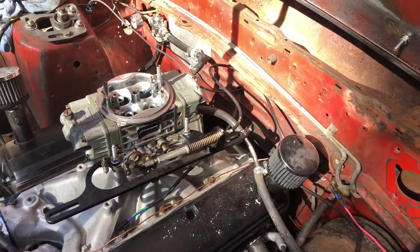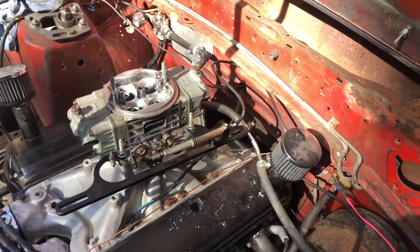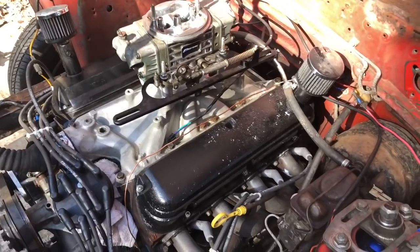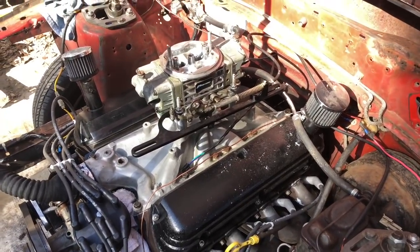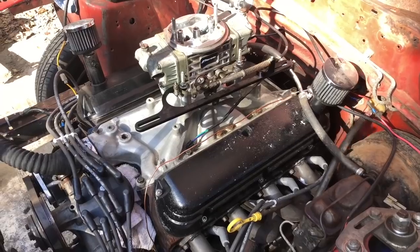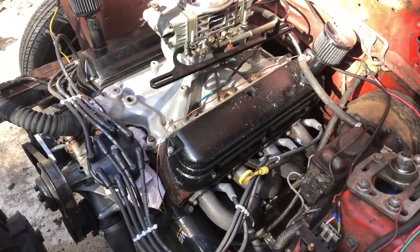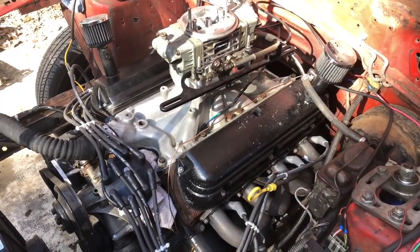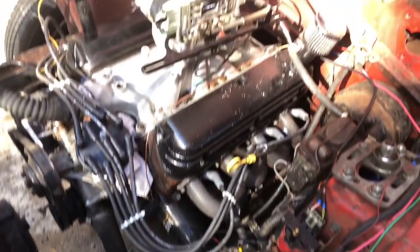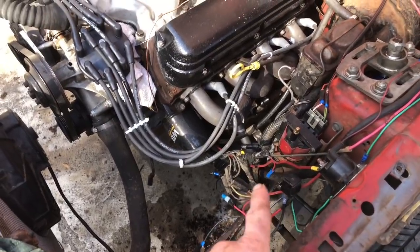We've got our EFI cable on and it works fine - I'm just not super happy with the look. But look under the hood of this thing - what are we actually trying to accomplish? We're not trying to get anybody to ooh and ah at the cars and coffee thing. First off because we wouldn't be there, secondly because we wouldn't care. It functions. I would also like to point out there's not a single wire nut in this area - not a single one, just saying.